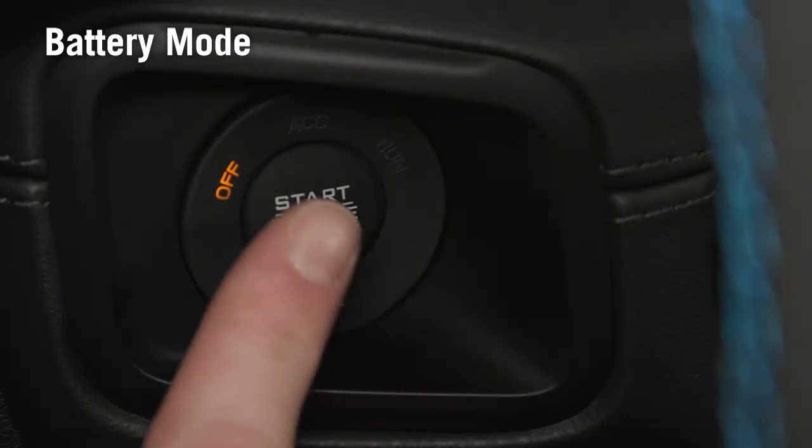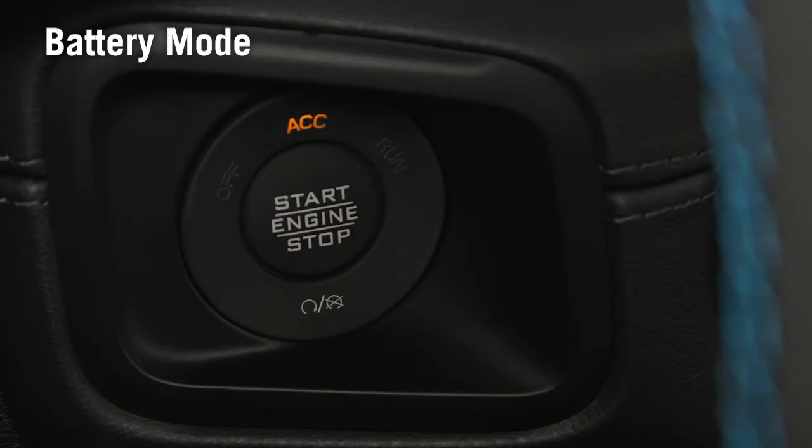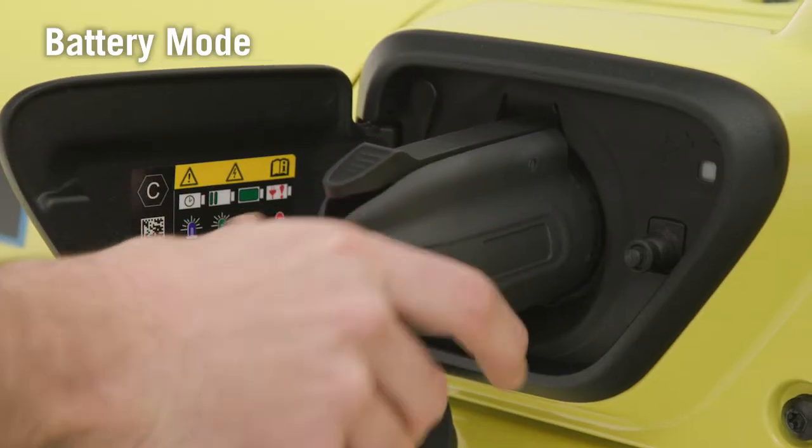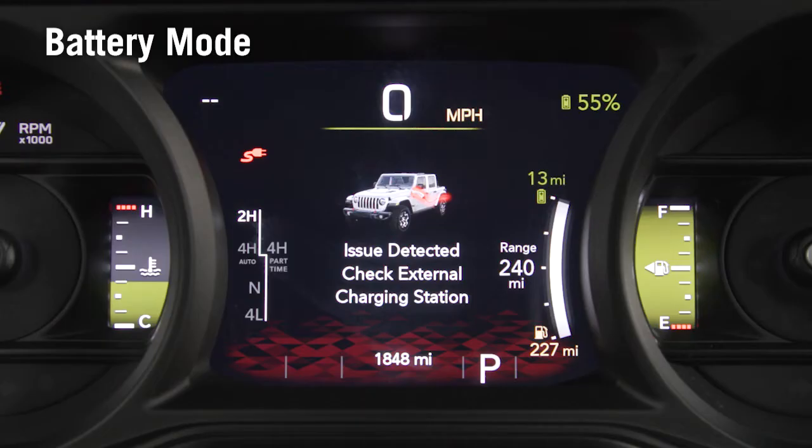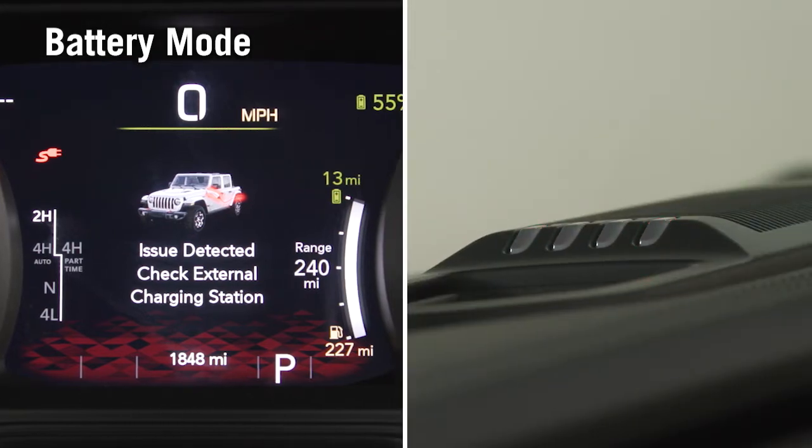To use Battery Mode, set the ignition to ACC. Connect the PowerBox plug to the vehicle. Please note that when the PowerBox is connected to the vehicle and not powered up, an error message will appear on the instrument cluster and the charge indicators will illuminate red until the PowerBox is turned on. This is normal behavior.